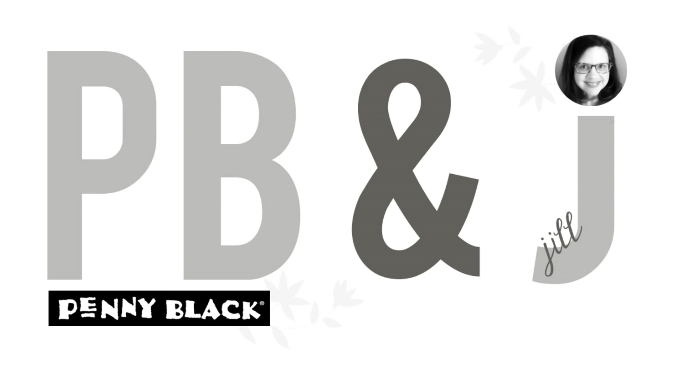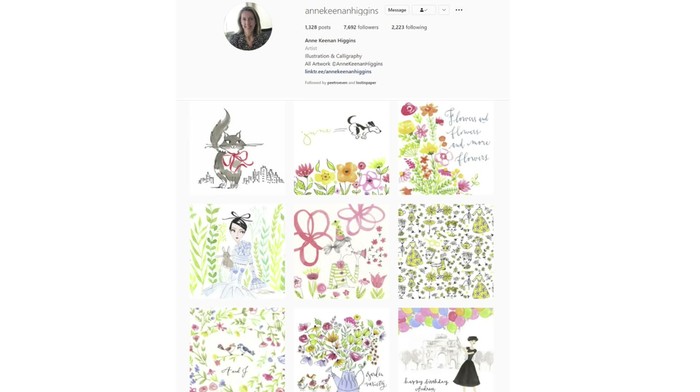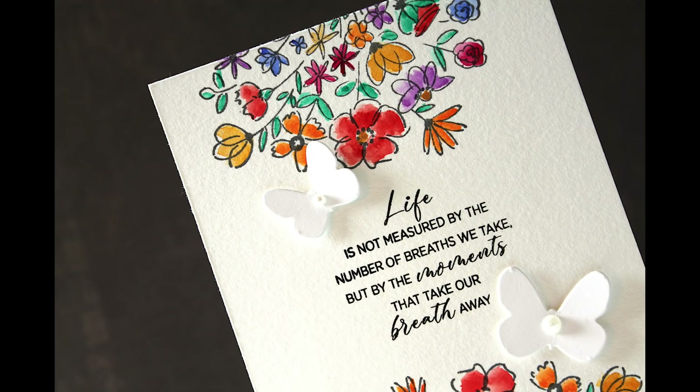Hi everyone, it's Penny Black and Jill Foster here with another PB&J card class video. In today's video I am making a whole collection of simple springtime cards. Here is a look at these cards that I will be making today — we are making all of these fun cards. They feature stamps illustrated by the super talented artist Ann Keenan Higgins, and I am going to link to her Instagram in the YouTube description box below.